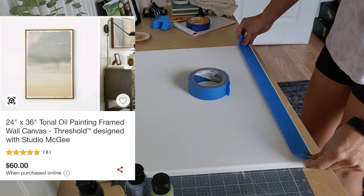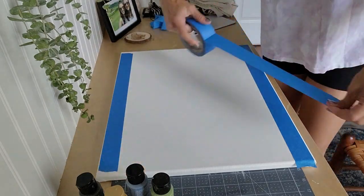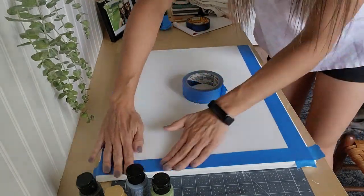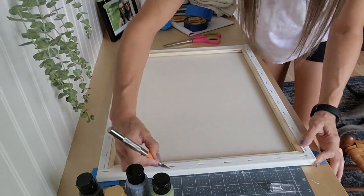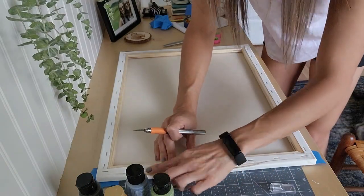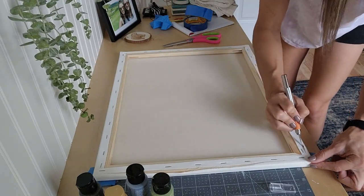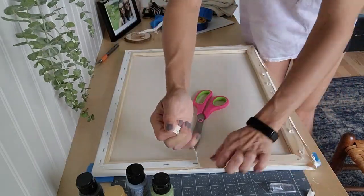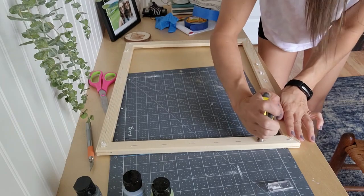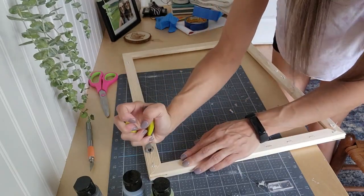I'm going to switch it up for this one and do a reverse canvas. The Studio McGee one was $60 and I absolutely love the oil painting — I think it is gorgeous — but I really wanted to see if I could replicate it myself. So I got a two-pack of canvases from Hobby Lobby, 16 by 20. They're not the exact size as the Studio McGee one, but when I was looking at larger canvases, all of them have that piece of wood down the middle on the backside for support. So I was kind of stuck at the 16 by 20 size, which is fine — it turned out perfectly, just like I wanted.